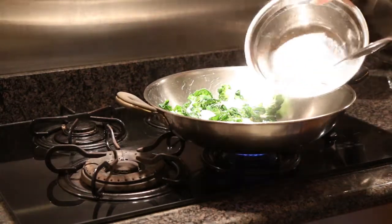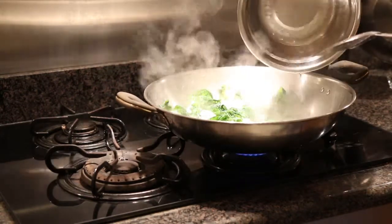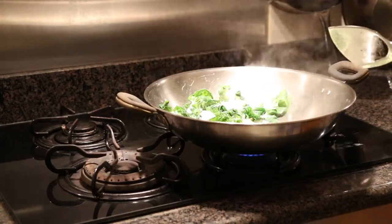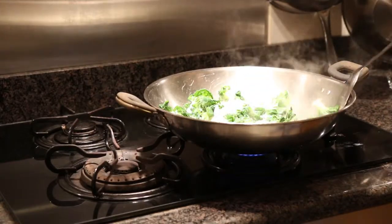We're going to put some more water on top of the vegetables to make sure it's not too dry when we stir-fry this.